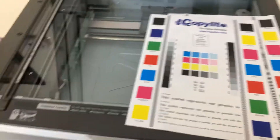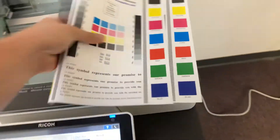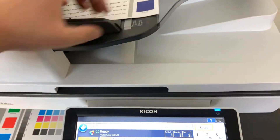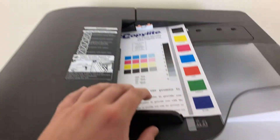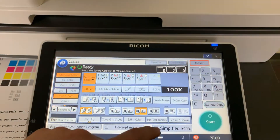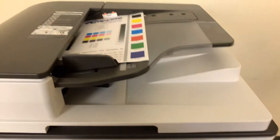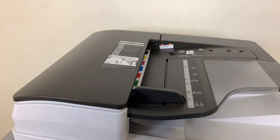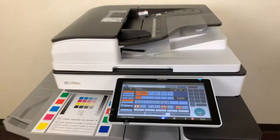Now we'll go ahead and test out the document feeder on this machine, as well as the stapling feature and hole punching feature on our internal finisher. We'll do double staple and three hole punch and run that job through once. Okay, there you have our document feeder working properly.